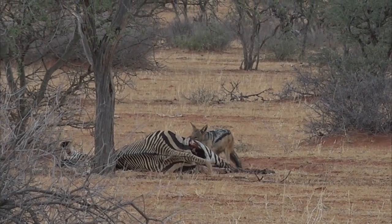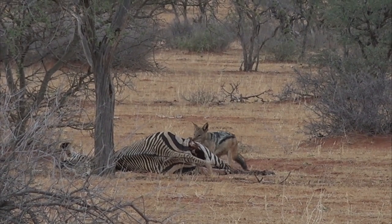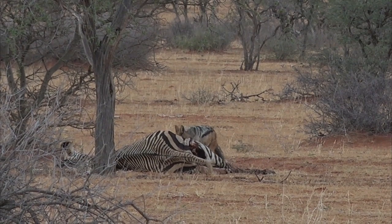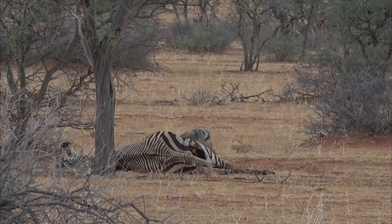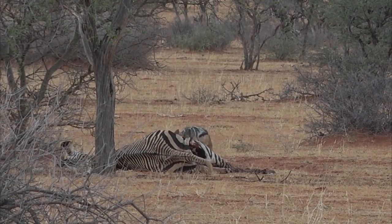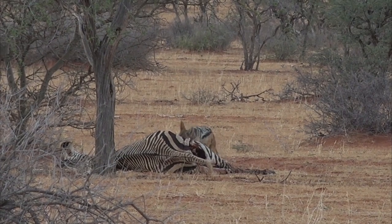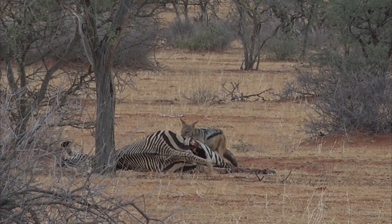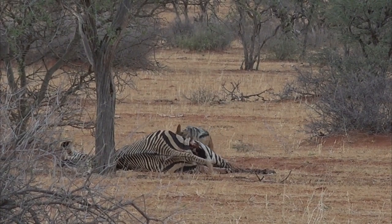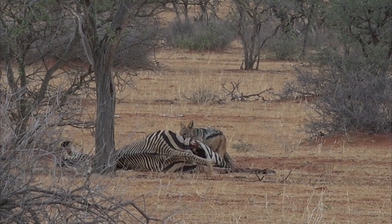Look at that — just the yanking, using his body weight to try and get chunks out. These guys have a very small muzzle, which helps them get into those hard-to-reach places. But look at how he yanks and uses his body weight to tear flesh, versus animals that would have the jaw power to crush or tear.